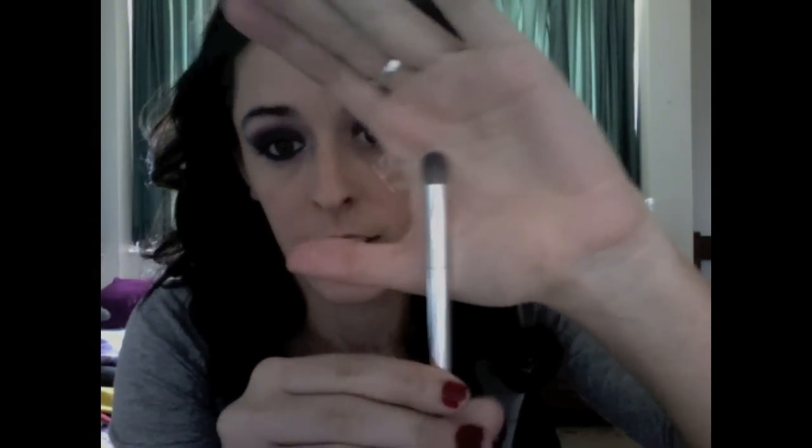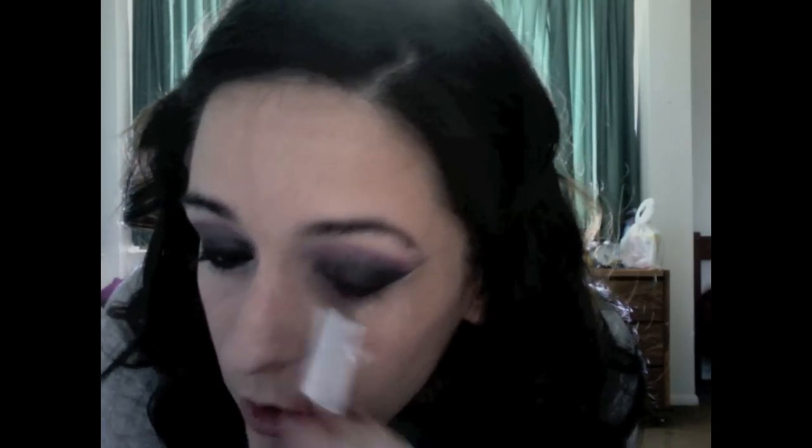Now with your crease brush or blending brush, blend just in the crease. Don't worry — we will be putting a lot more black on this eye. Grab your fluffy brush again, wipe off the pink, grab your black, and go into the crease with the black.